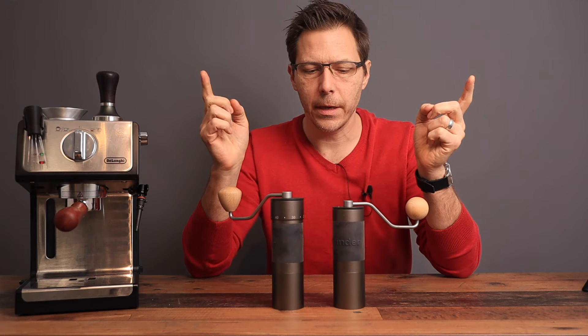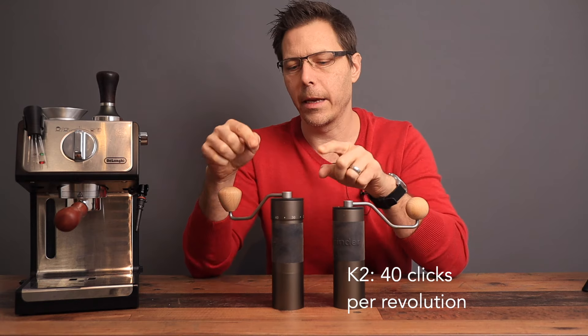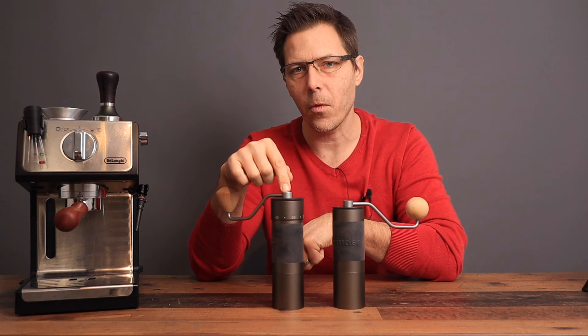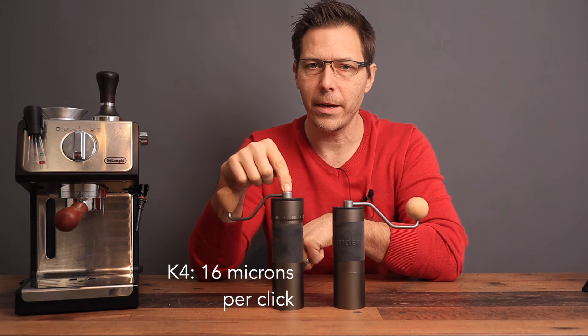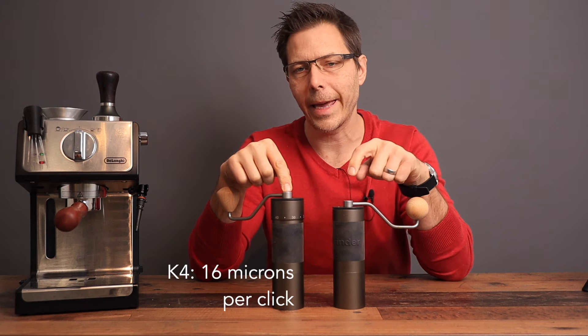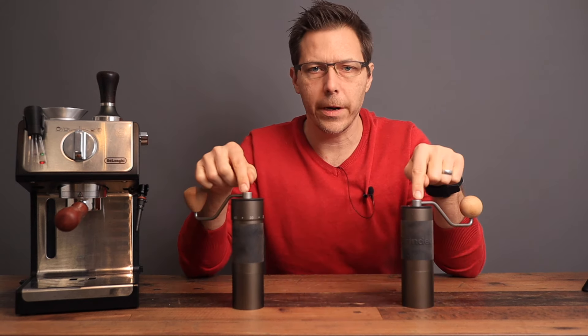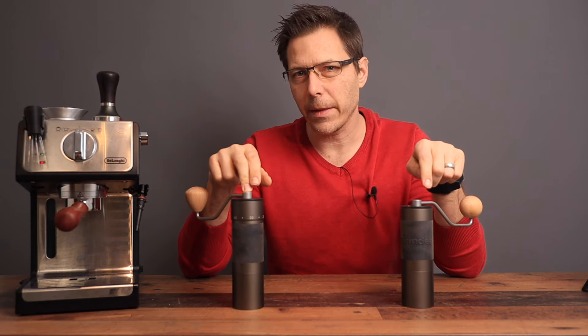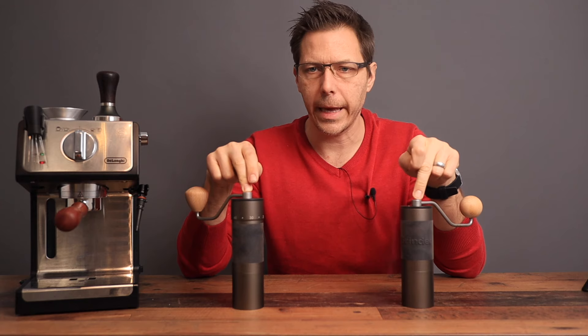One last thing to mention: the K2 has 40 clicks and the K4 has 60 clicks per revolution. Each click on the K4 moves 16 microns, whereas each click on the K2 is 18 microns. The final difference is hopper volume — the K4 has slightly higher hopper volume than the K2.